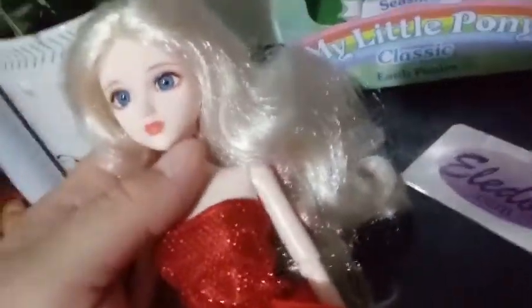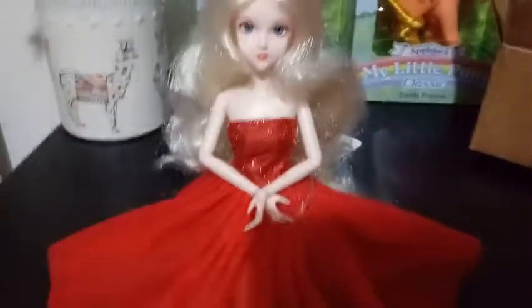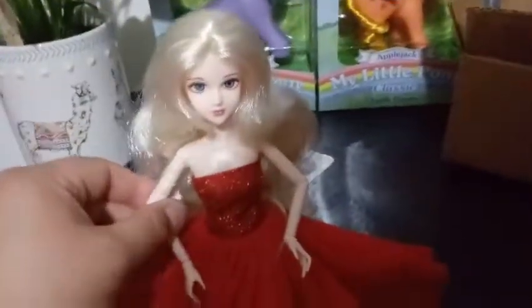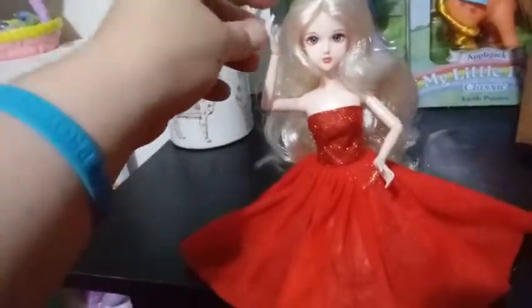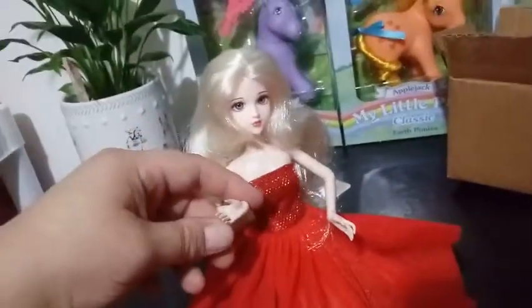Let's pose her a certain way. I have her kneeling right now and she's just posing like that — look at that, she's kneeling. That's gorgeous, I'm so excited. I love this doll. The possibilities for posability, redressing, and posing are great. Her elbows aren't as flexible as her legs, but her wrists are pretty flexible.